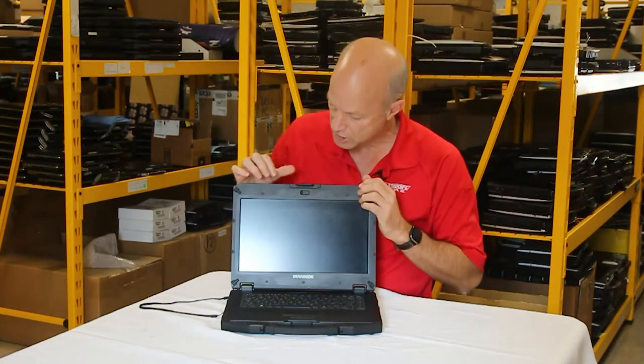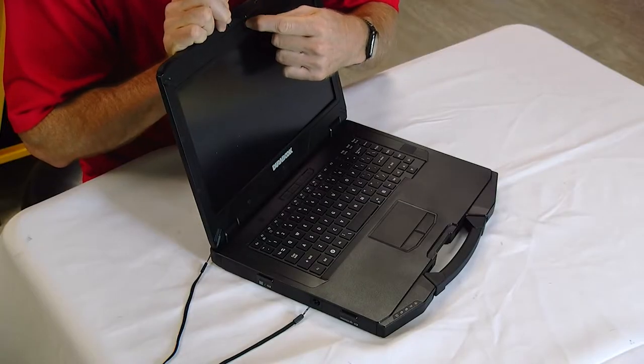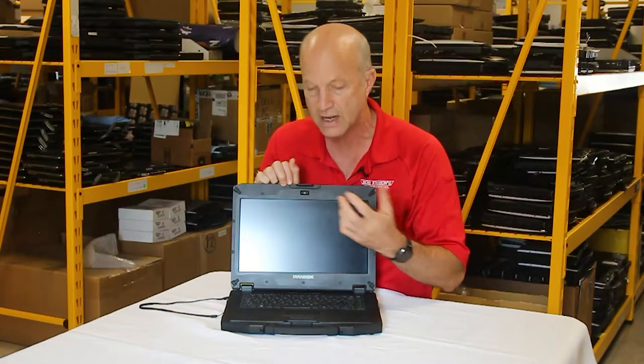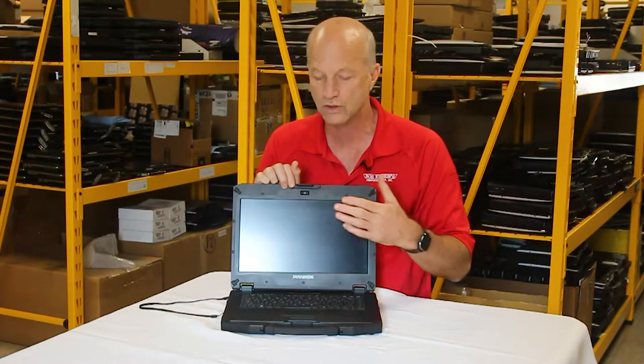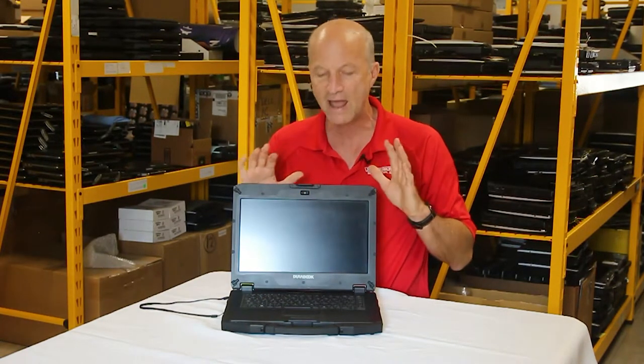Number nine is the webcam. The webcam in the screen has a little door — the door slides back so you can have privacy, or when you're ready for a video call, you just open the door. No longer do you have to put a band-aid or electrical tape over it. This will keep you from worrying about your privacy, and it's a feature I haven't seen on any competing ruggedized laptop.